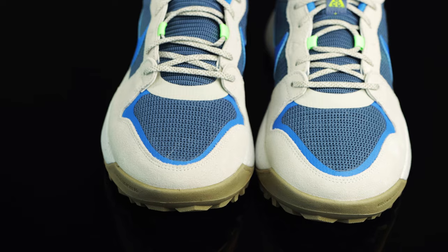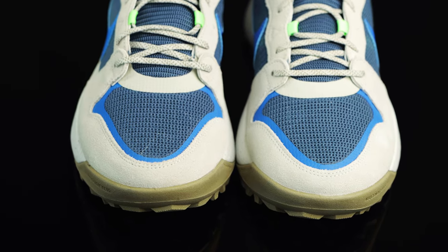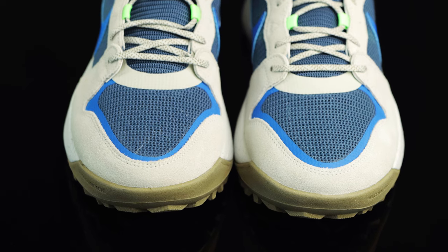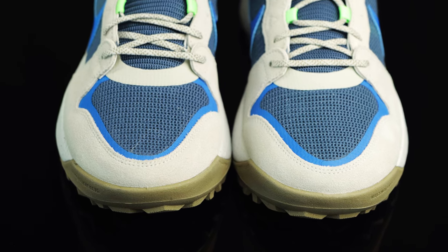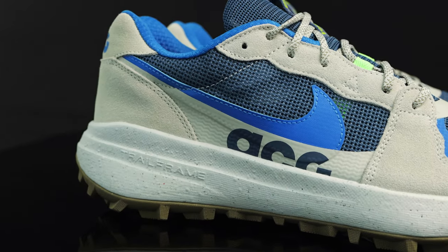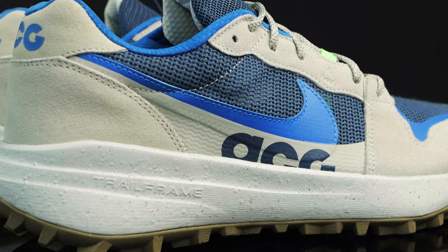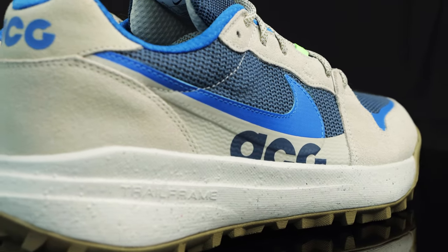Taking us down to the toe box, you have this breathable mesh material, and then more new buck suede overlays on the front of the toe box and on the side panels of the shoe as well. On the side panel, you do have photo blue Nike swooshes in synthetic leather, and then a little bit of the ACG logo creeping down into the midsole in that slate blue.